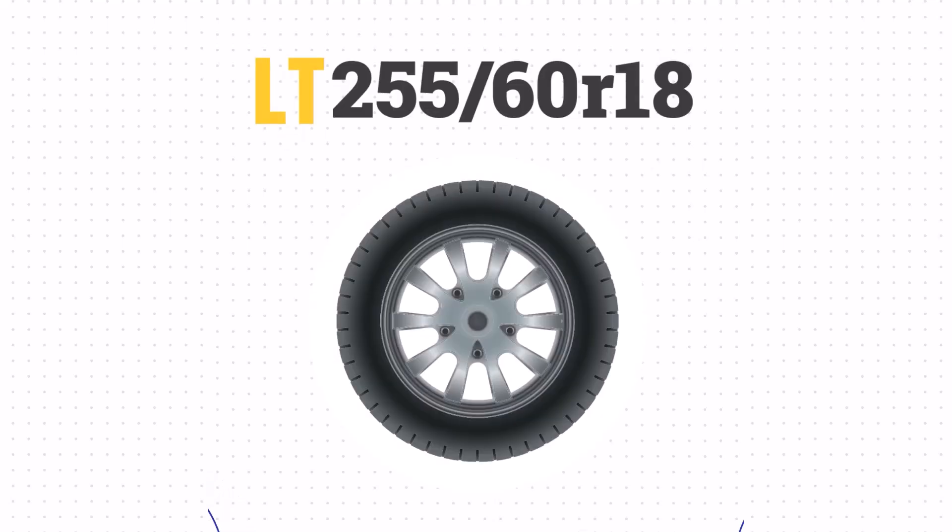This tire doesn't list P or LT, so it's a passenger tire. Passenger tires are designed for comfort and everyday driving, making them an excellent choice for your SUV or crossover.